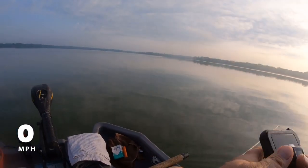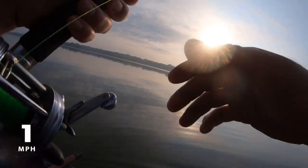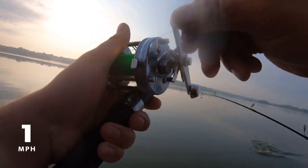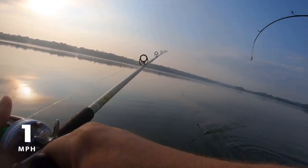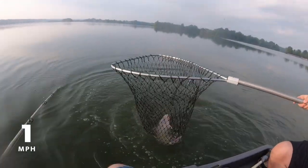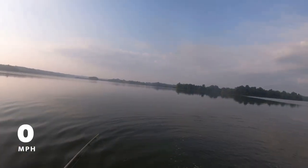Got one! Hell yeah, he's a good one. Finally, I got one! It'll be mission complete when we get him landed. You're just going to have to pass me the net, or I'm going to have to yank him in, or you can net him. That's a little one. It's a fish, bro — you didn't get skunked. Nope. No skunks in this boat.